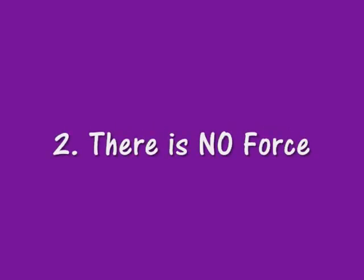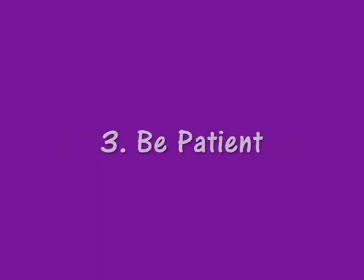Secondly, there is no force used when asking the puppy to pick up or hold on to the dumbbell. Lastly, be patient. All puppies are individuals and some learn at a faster rate than others. If you ever find yourself becoming impatient with a particular exercise or behavior, stop for the day and come back to it later.